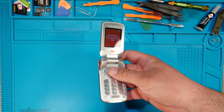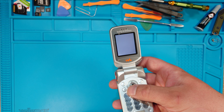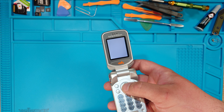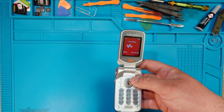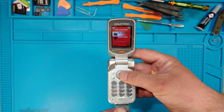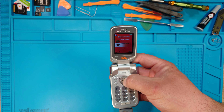Now I disconnected from the PC and the phone should restart again in normal mode. Let's try again now. If you press down and enter, it goes into phone mode.